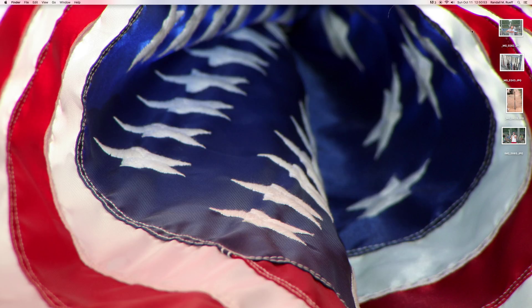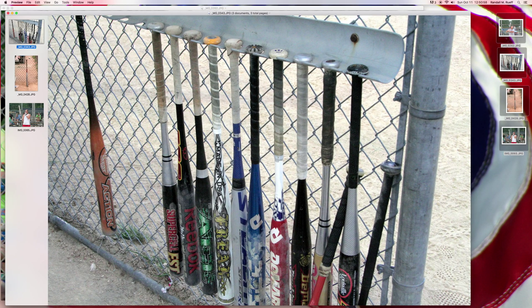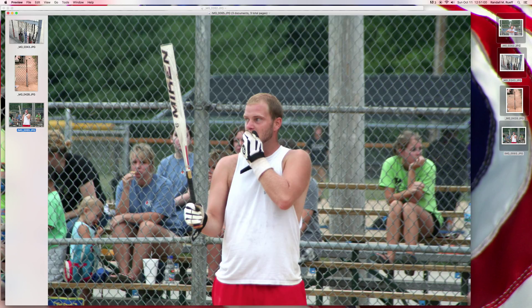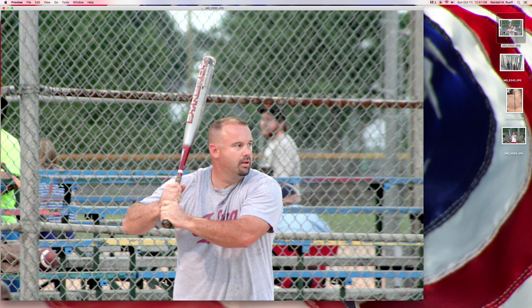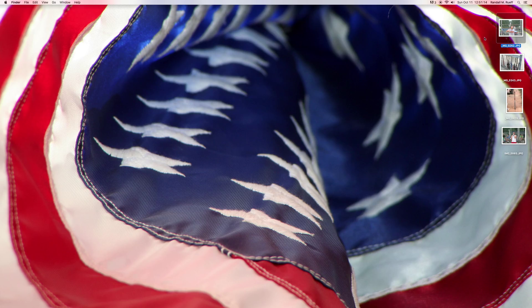I went through some of my baseball pictures — softball, baseball — and I came up with this picture, this picture, this picture. I almost did this one. But I decided in the end to do this one, because I know this is Rusty. I've known him a long time, back in the day. So I thought I would use that picture.